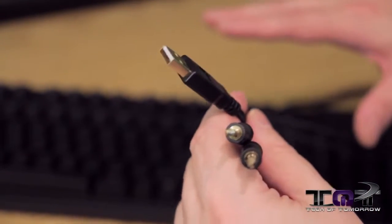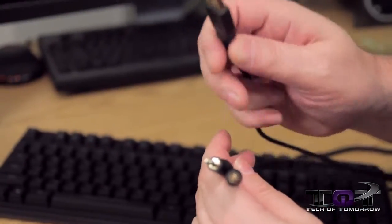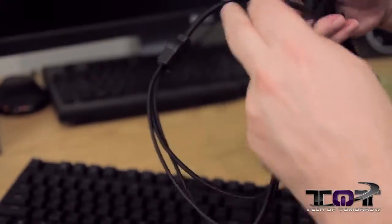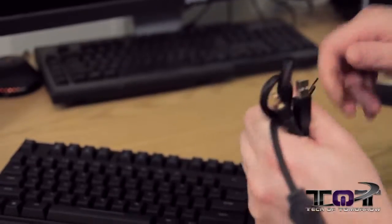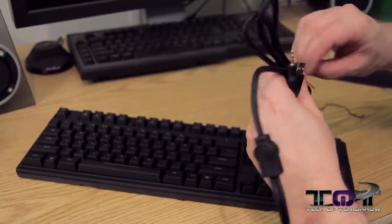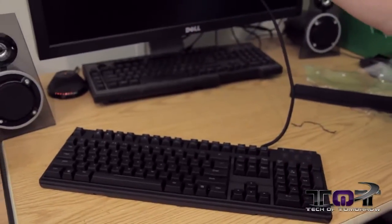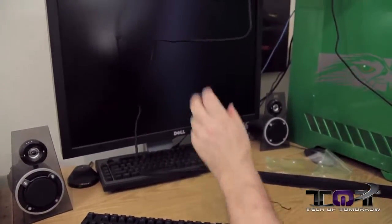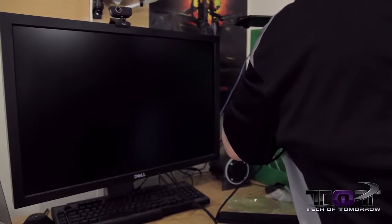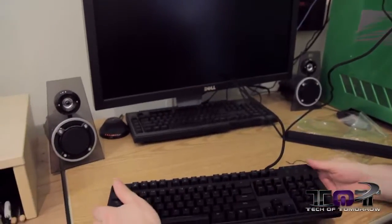So now I've got the product completely out of the box. Showed you the nice wrist rest. Gold-plated hardware, USB, 3.5mm, 3.5mm, braided cable — very, very long cable actually. Let me go ahead and just get the cable out. This looks like it's easily almost a six-foot cable, so it's very, very long. Let's plug it in and turn the computer on and we'll see the keyboard light up.